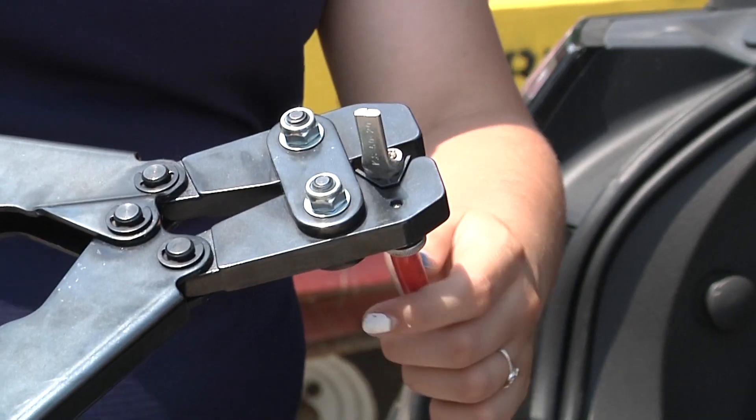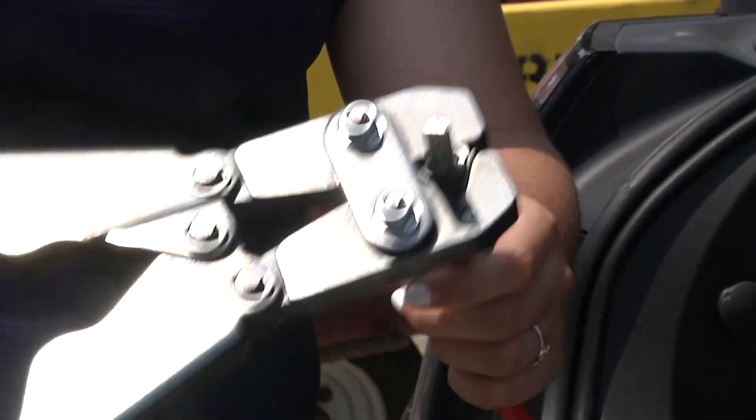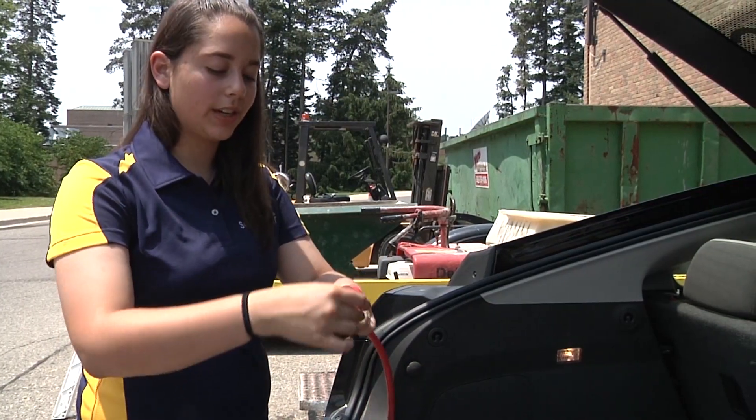Next, we crimp the ring terminals onto the wire. Once crimped, be sure to electrical tape over your connection.